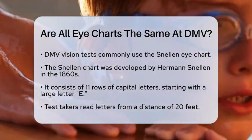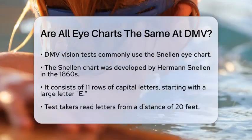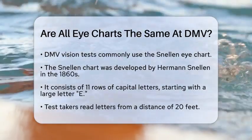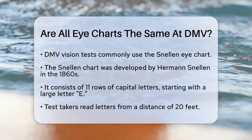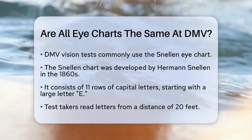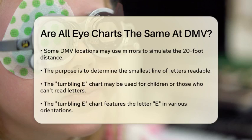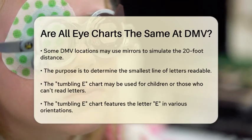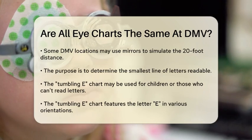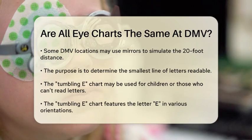It features 11 rows of capital letters, with the top row having just one large letter, often an E, and the lower rows containing progressively smaller letters. At the DMV, you'll typically be asked to read the letters on this chart from a distance, usually 20 feet away, although some offices may use mirrors to simulate this distance if the room is smaller. The goal is to determine the smallest line of letters you can read, which helps assess your visual acuity.